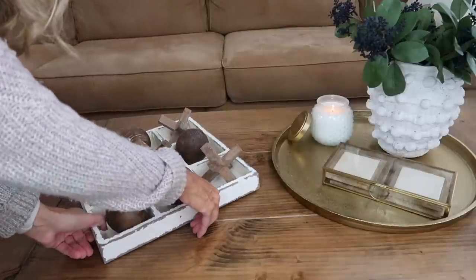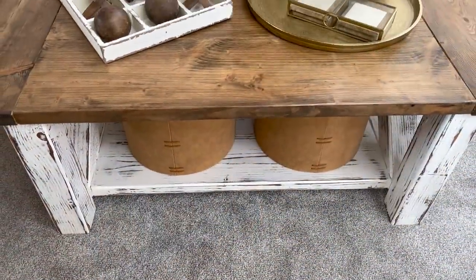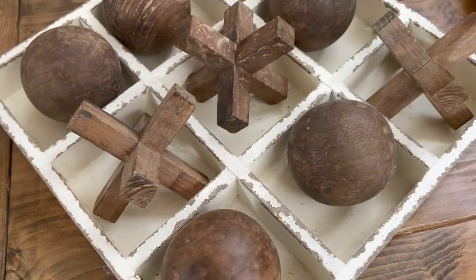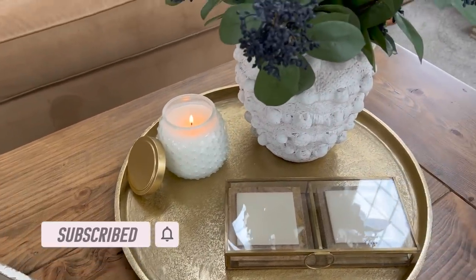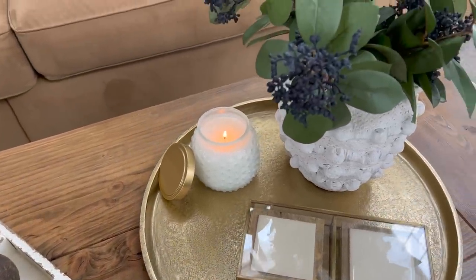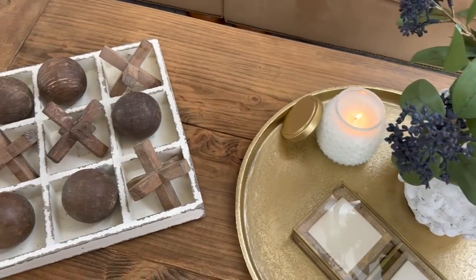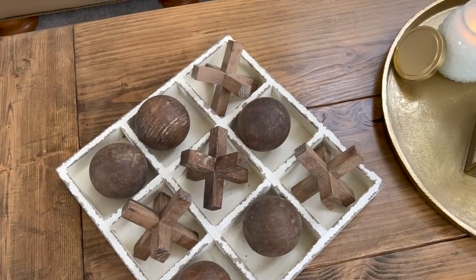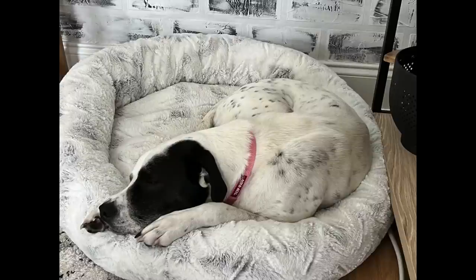One more variation would be to add in this tic-tac-toe board — it's a three-dimensional tic-tac-toe board I got from Pier 1 years ago. I can't find that one to link, but I'll try to link some similar options down below. This is just another variation to add a little bit more if the tray was a little too simple for you. Thank you all so much for watching. If you are new, I would love it if you'd subscribe to my channel and follow me on Instagram at Decorate with Dana. Leave a comment and let me know which look was your favorite!